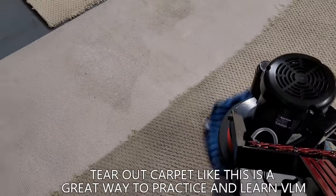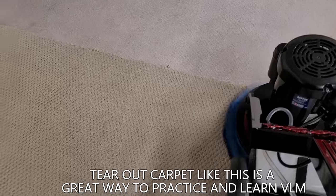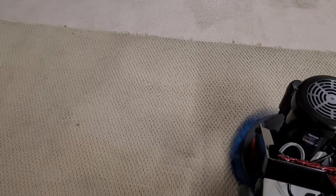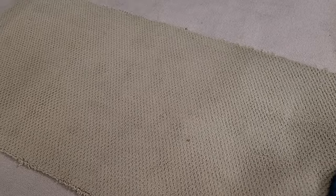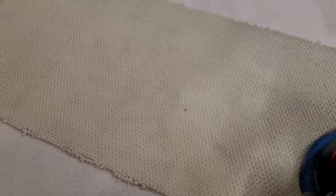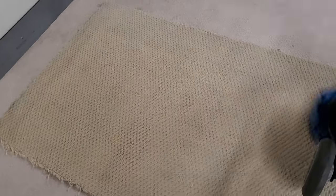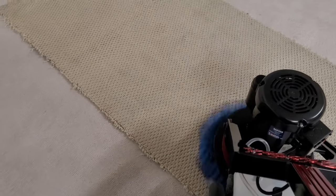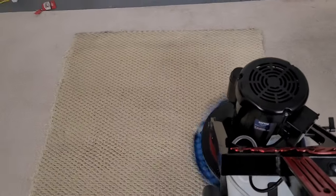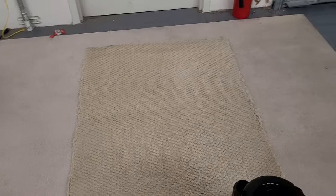This was a tear-out, I believe, from a mobile home — very old, very worn. Some of what you're seeing are shadows. You can see the difference here already. The machine is pretty easy to control, but on my right side one-handed I'm feeling it, that's for sure. You can see the difference there.